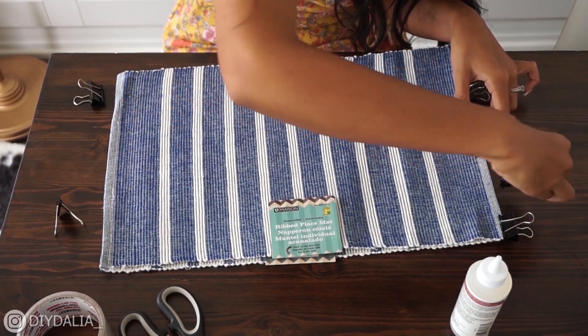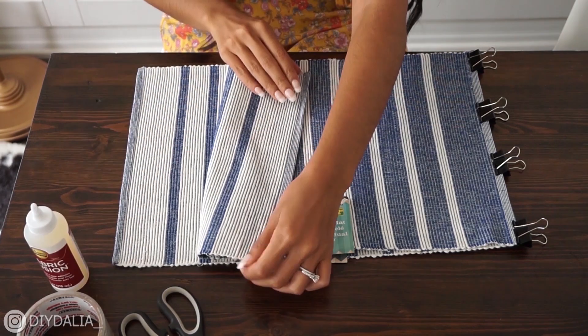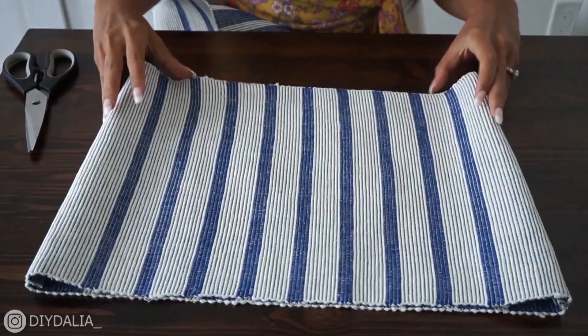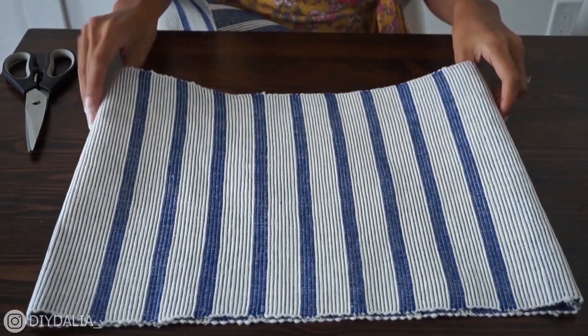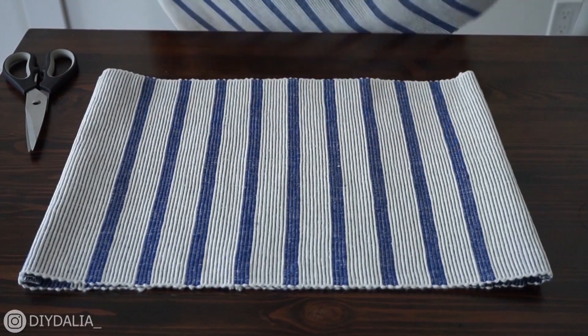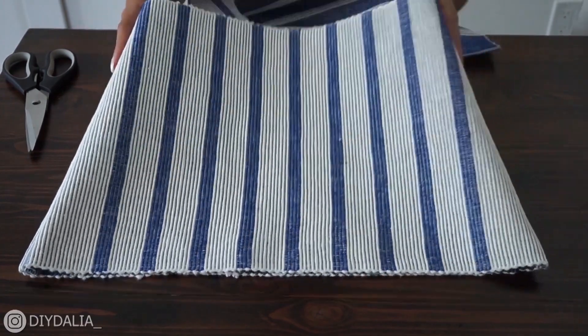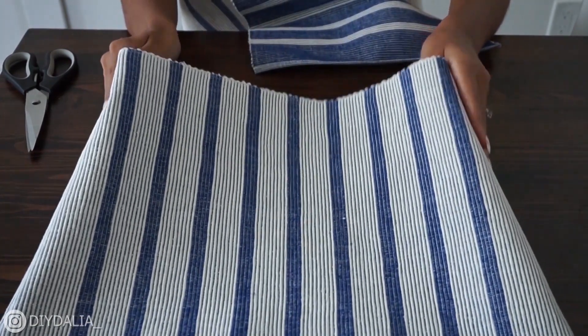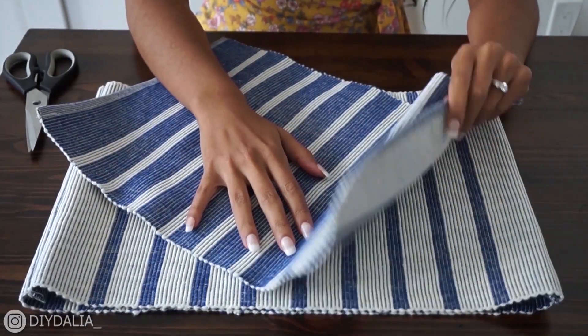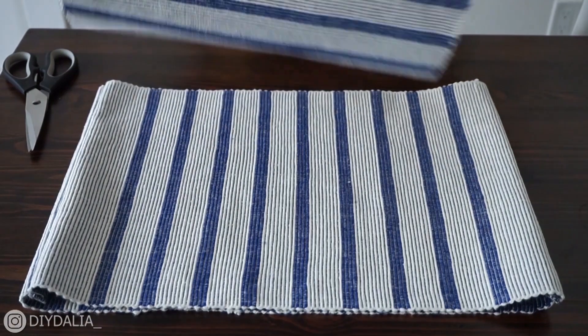The first set of glue on the edges is dried and I've just flipped this right side out. Now I need to figure out how big I need the base of this bag to be, because I'm going to be using this third placemat for the base.